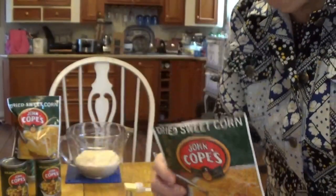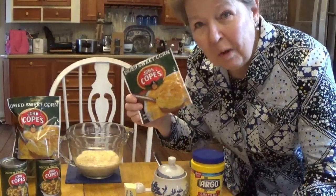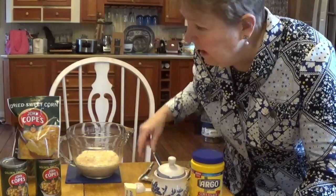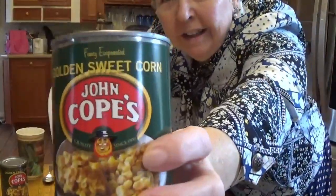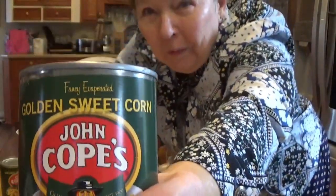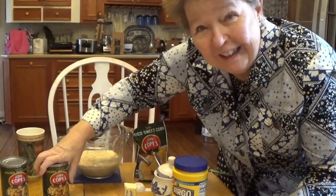Here's another trick: not only do they have this dried corn, which might be fun for your children to make as a project, but they also have canned Cope's corn. It's a sweet cream corn and you can follow the directions right on the can.